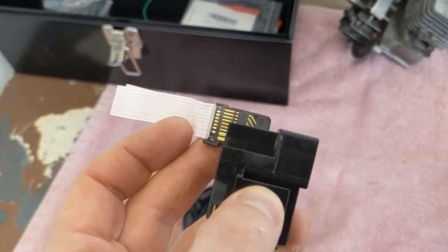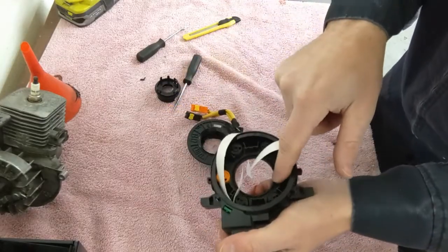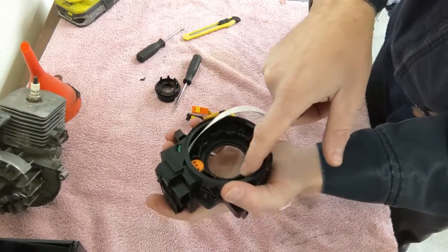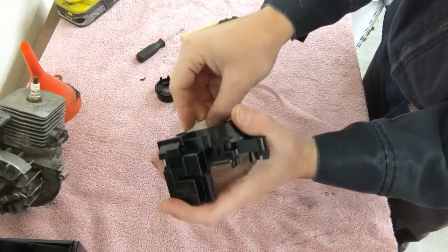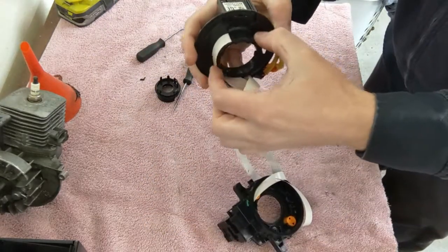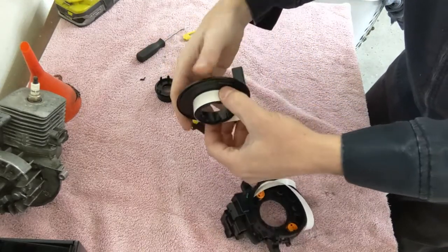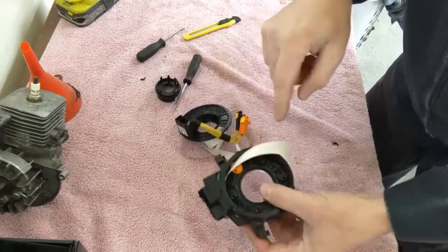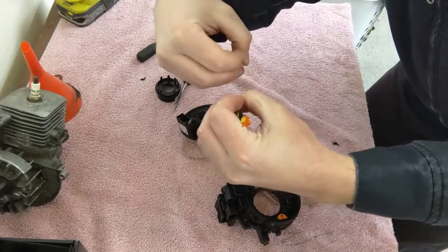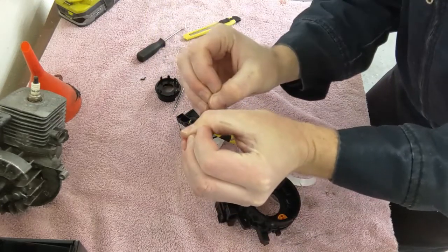Now how this works is: as the steering wheel is turned, it'll wrap the tape up on this side and take tape away on the other side. Or if it's turned the opposite direction, this side will wind the tape up while the other side dispenses the tape. So it's kind of like a gearing where one wraps and the other unwraps.